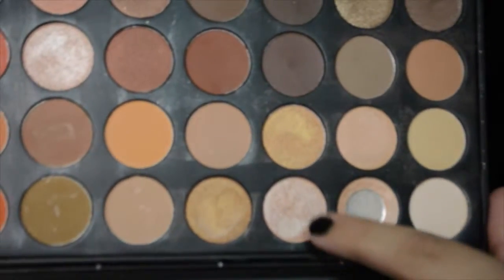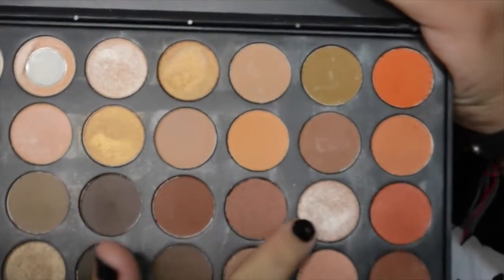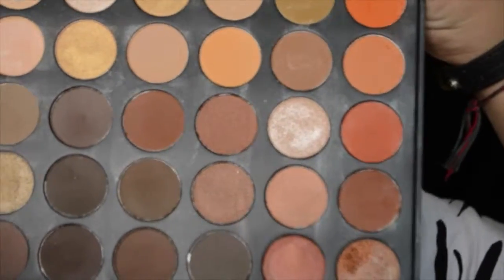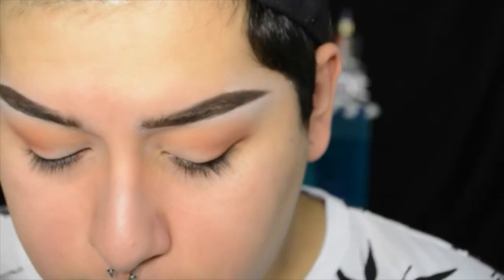Now going in with a slight frosty shade, I'm going to apply that from the inner corner to about mid-lid. And using the ELF setting spray on one of these small eyeshadow brushes that I have, I'm just going to use that to make it look more like a foiled shadow.